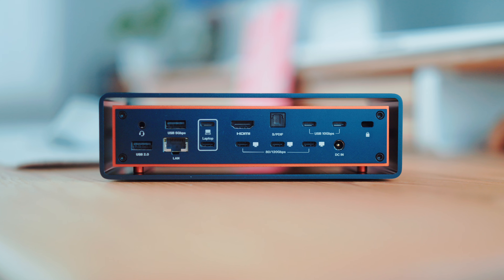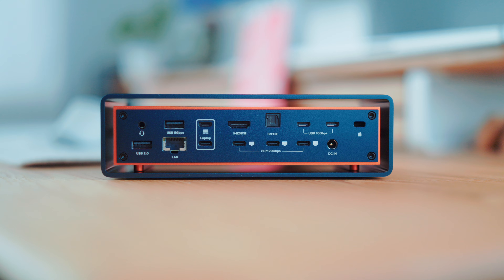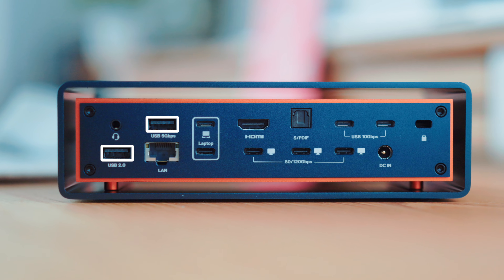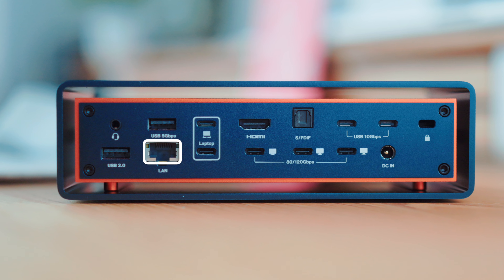Now let's swing around to the back of the dock. There's another audio jack — makes a lot of sense if you've got audio gear you want to keep connected, keeps the cables out of sight. We've also got another pair of USB-A ports at 5 Gigabit per second and USB 2.0. Next, Ethernet — a massive win for me. I've been on the same old Wi-Fi network for ages and really need to upgrade my setup. Until then, having a wired connection straight into the MacBook is awesome. No more mid-meeting freeze frames.